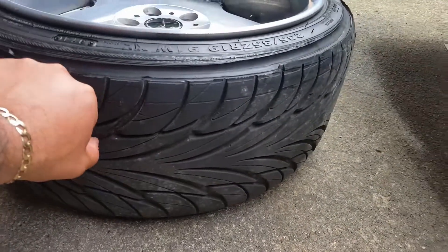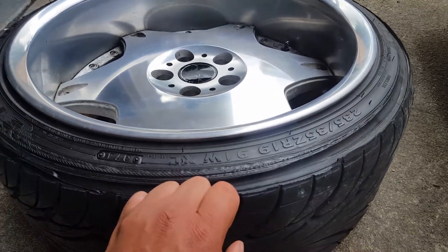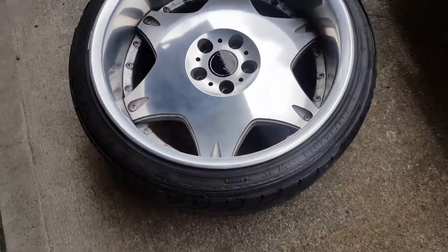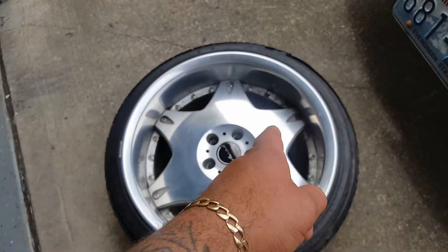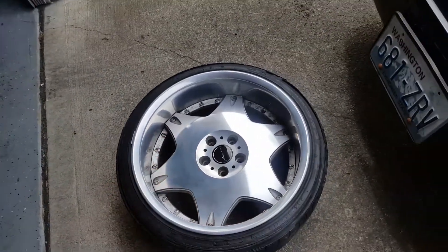Still new tires, 80 to 90%. 235/35 R19s. Like I said, they're in good shape. No curb marks whatsoever. They need to be cleaned, and you can see the little dust — brake dust around the insides.